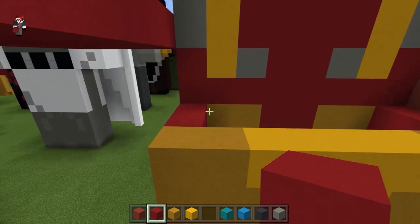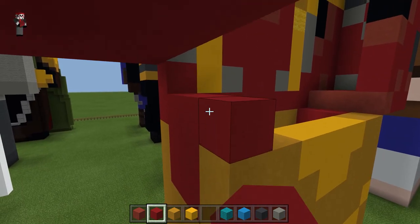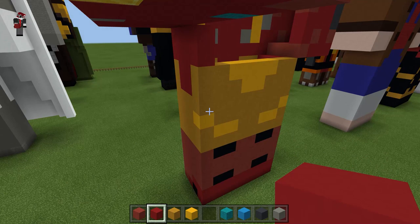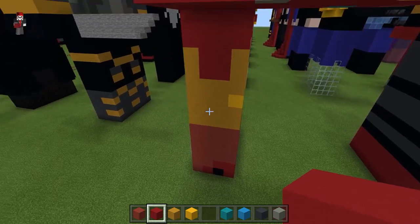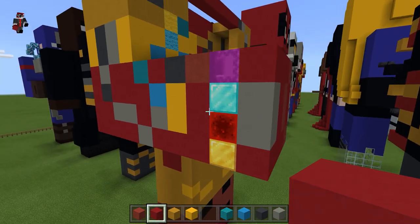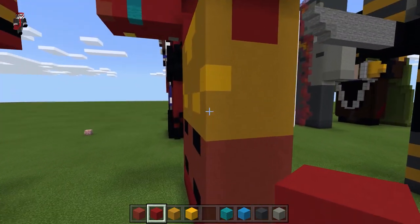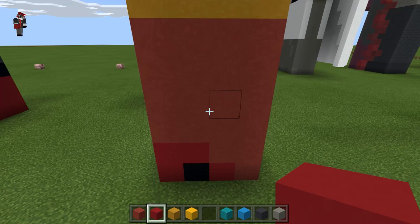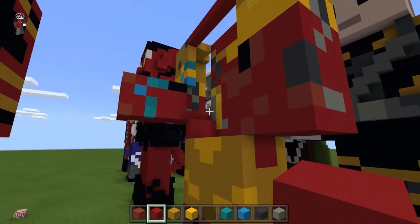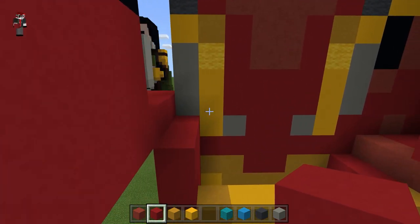I thought it would be cool to have him on his knees, but I decided not to — it would be a little too large and it kind of looked weird. I could do him shorter with his legs back kind of like what I'm doing with the elbow, but I just decided not to. You could totally do it — it wouldn't be that complicated. I'm not lazy, I just didn't think it would turn out as good.